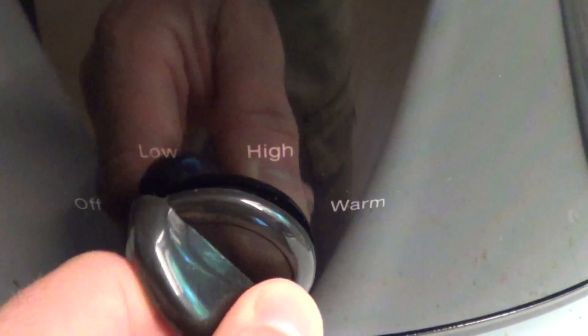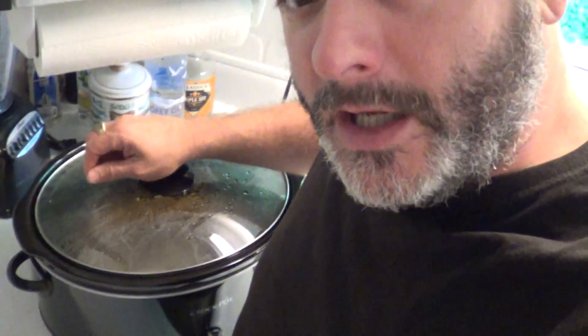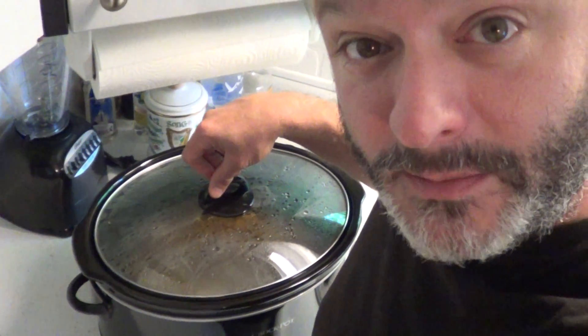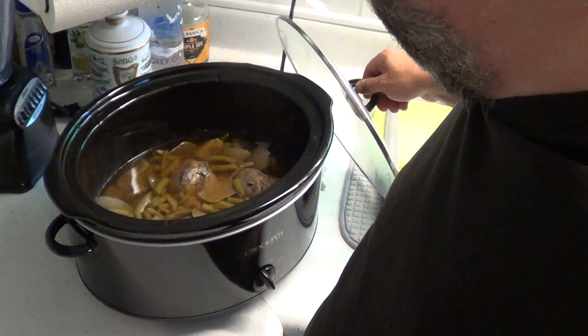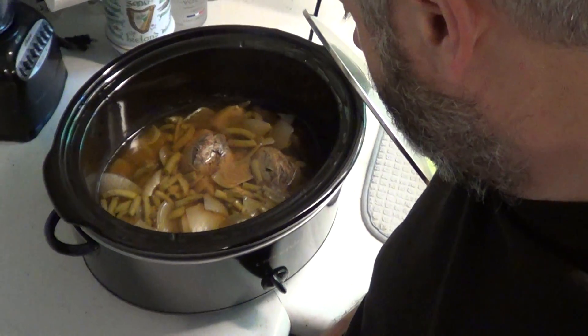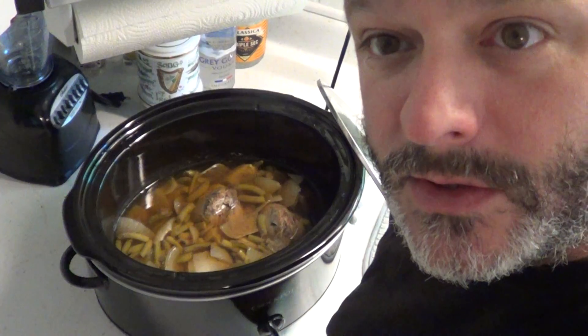Let's turn this on low, get it warmed up a little bit more. This is August 28th, 2021, it's Father's Day. You would think that most of your recipes you'll get from your mom, and that's probably true — except when it comes to venison. I wanted to do something different. It's Saturday, I worked most of the day, and I wanted to do something different for food, so I've made myself basically a little stew, a little roast.